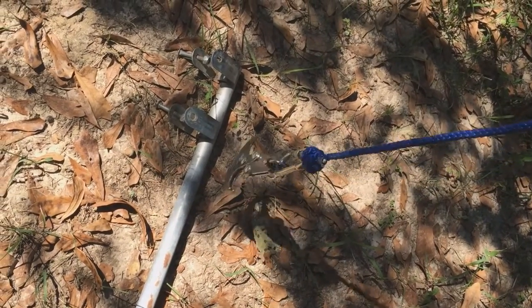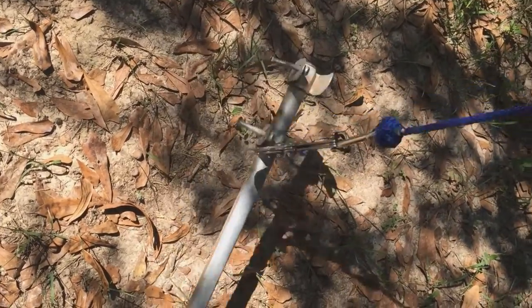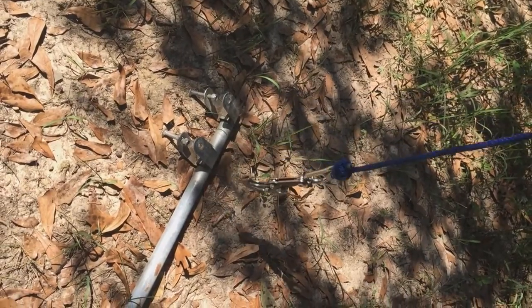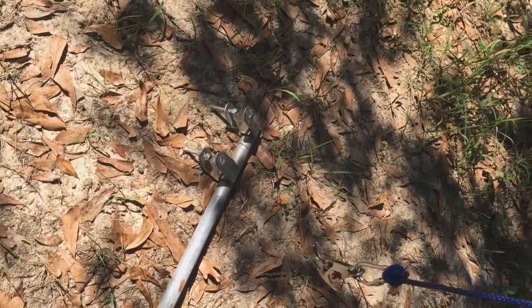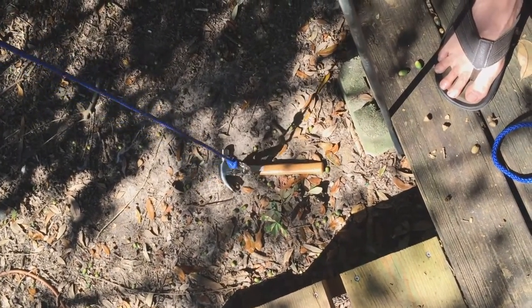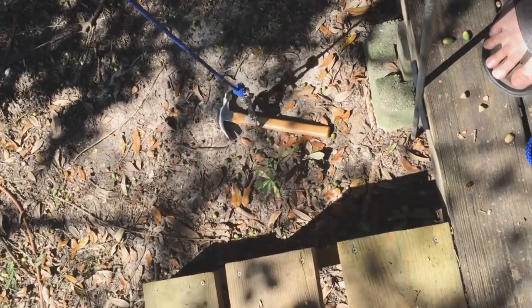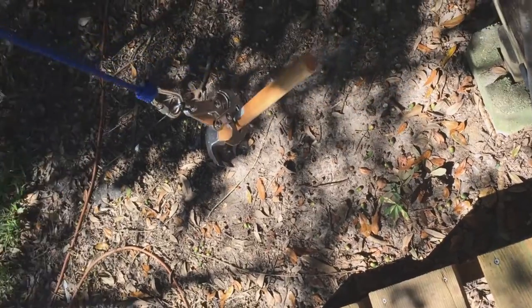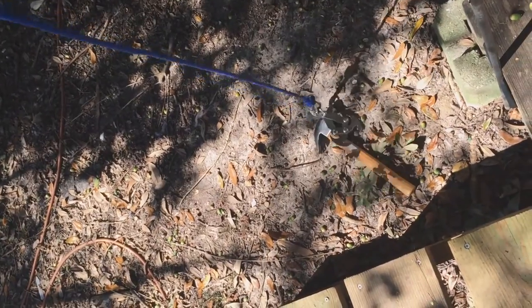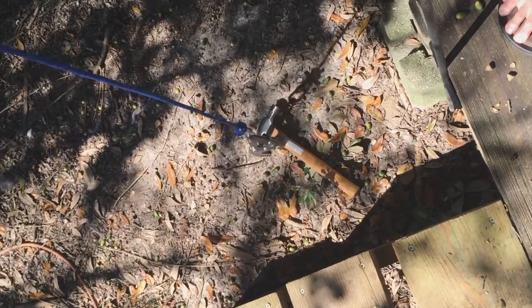It's not real easy to use — it has to catch on just right or hit just right. This is not a great distance down, but from the porch picking up a hammer that's on the ground — there we go. It's a little bit tricky, takes a few tries, but it works.